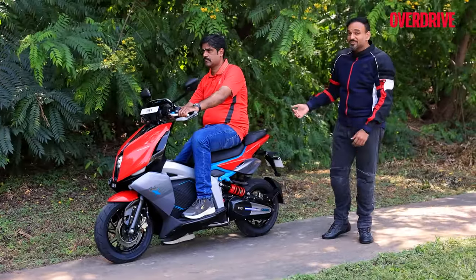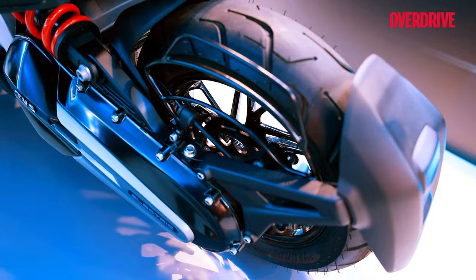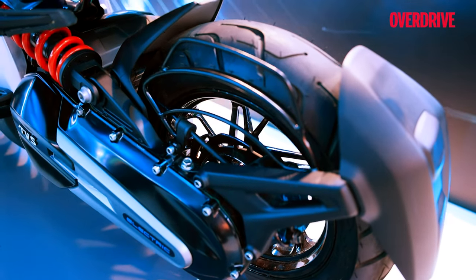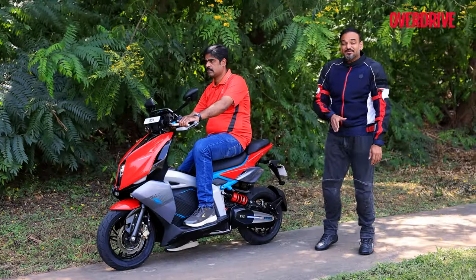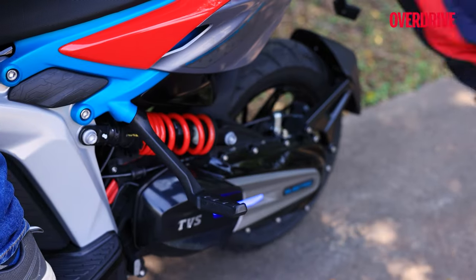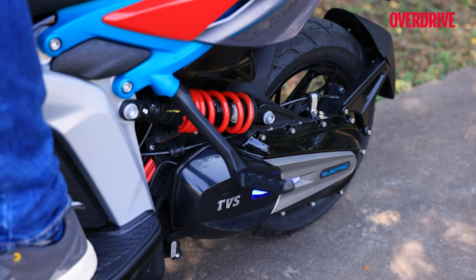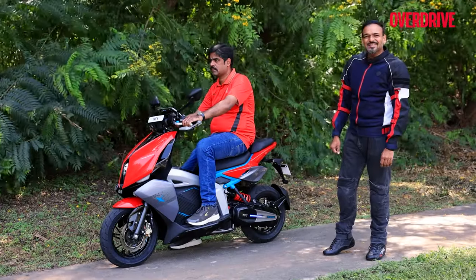However, for ladies who might want to side saddle, it's not really going to work — you do get a saree guard, but there's no side step so they won't be able to side saddle. You do get these very lovely, nicely designed foot pegs that remind me of the Ducati Diavel.